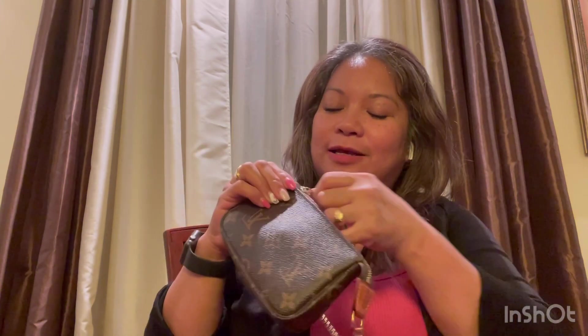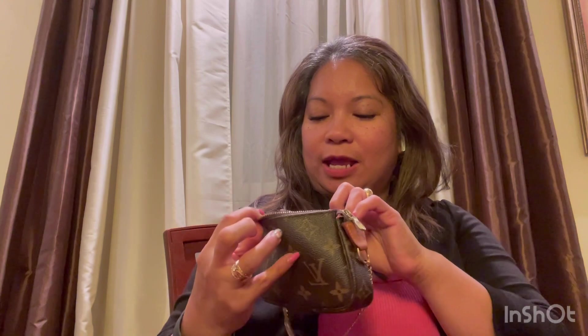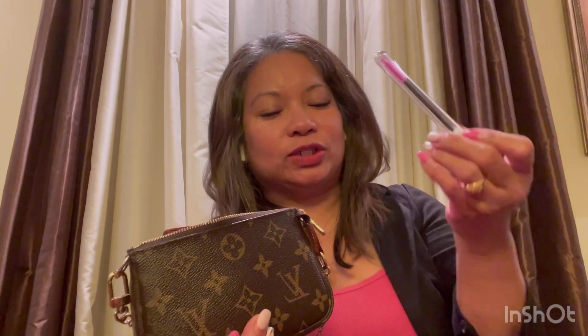This is one of the SLGs — which is short for small leather goods — items from Louis Vuitton. I'd also like to add that the zipper on this mini pochette is very smooth when you close it. The inside of this mini pochette is a brown interior — it's just a plain brown.